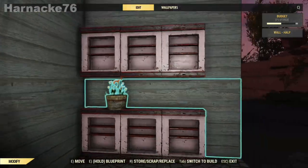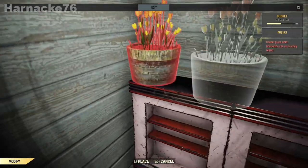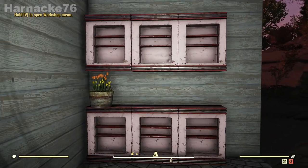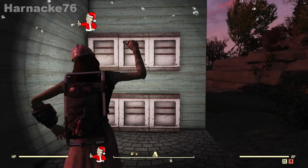I'm going to put some plants on it to make it pretty. Bellissimo!